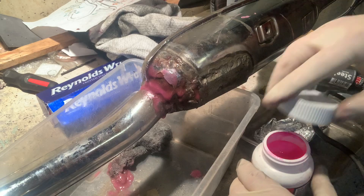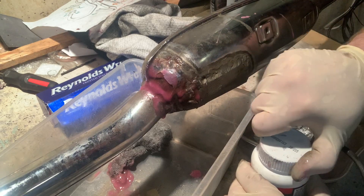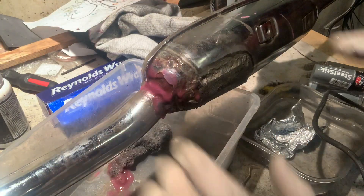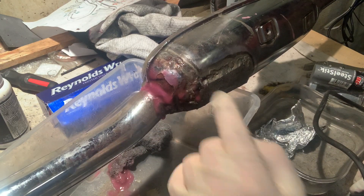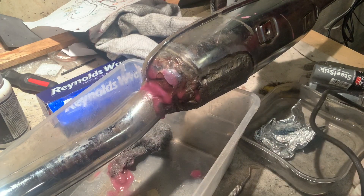Hopefully this is going to protect this exhaust system enough as we move through this process. The goal today is honestly to get this exhaust system on the bike. I still have quite a bit of polishing to do on this part, but I don't want to do anything until I know what I've got going on here. So let's give this another 10 minutes.